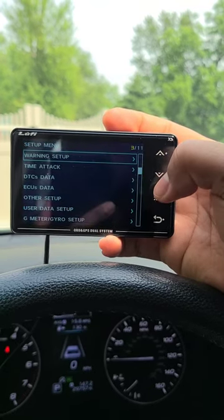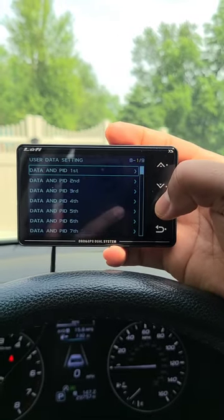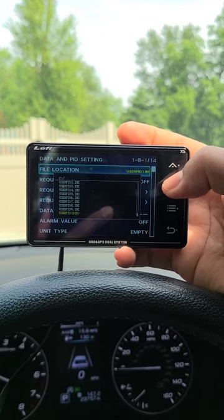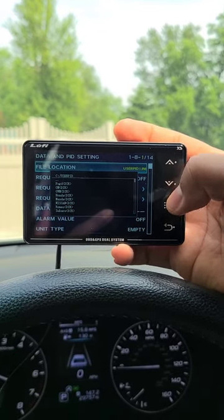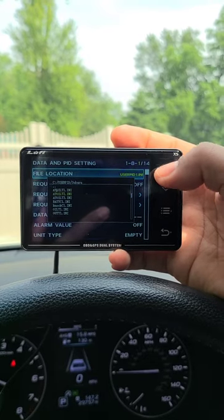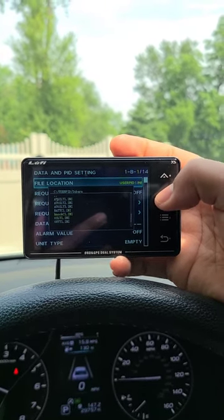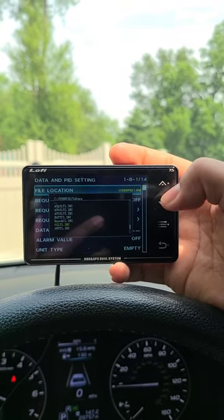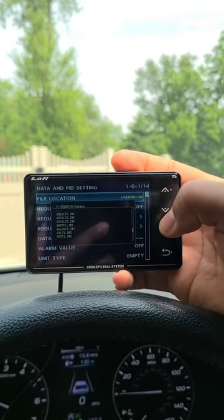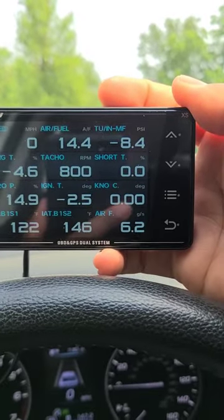There are a few custom PIDs sitting behind the scenes already set up by Luffy and their engineers. To access them, go into the menu, then User Data Setup, select the file location, go down to PIDs, and you'll see a list of different vehicle manufacturers. Under Subaru, you'll find: automatic oil temp (still a work in progress for CVTs), battery, oil temperature, outdoor temperature, and knock. I'm going to select knock, back out, and you'll see user one now changes to knock.